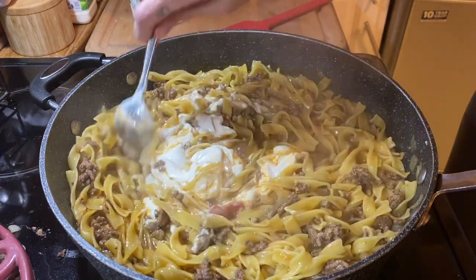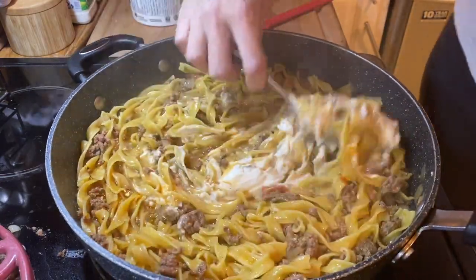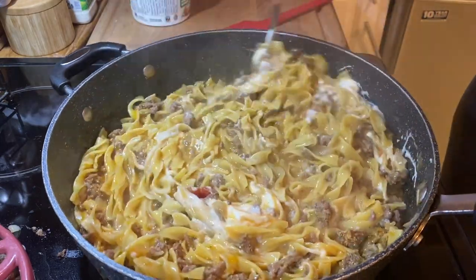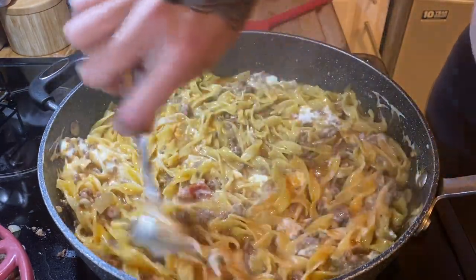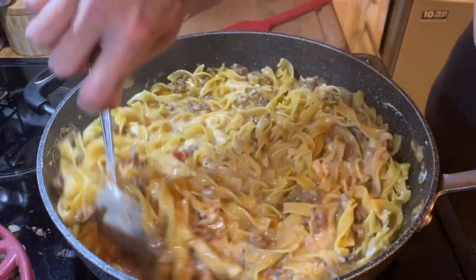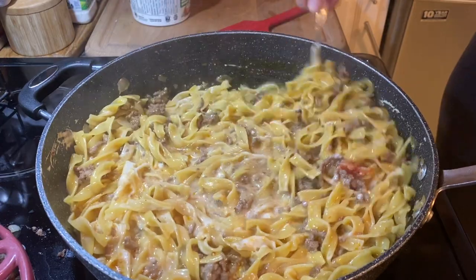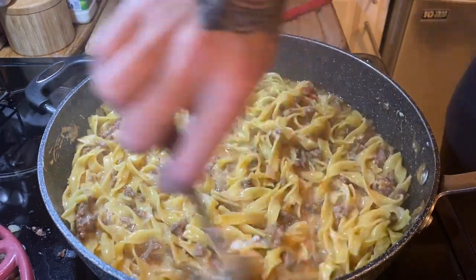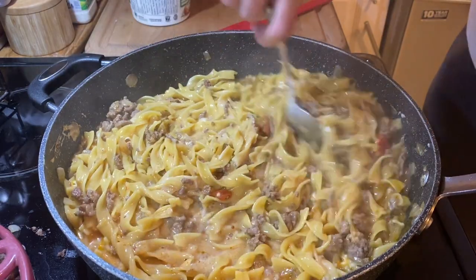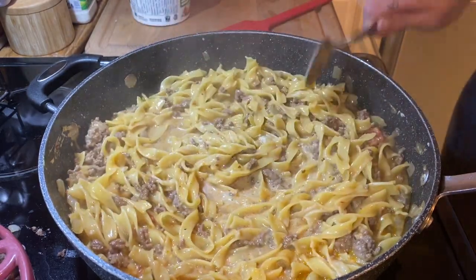Now stir in your sour cream with the heat off. This is really what makes it a stroganoff. I added about three-quarters of a cup — you could add up to half a cup or even more, it's up to your family. The Pioneer Woman actually adds a little cream as well. I use lactose-free milk normally but full-fat sour cream doesn't affect me the way milk does. I sprinkled some freeze-dried chives on top since I didn't have fresh ones, and everybody inhaled this meal.